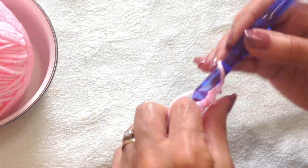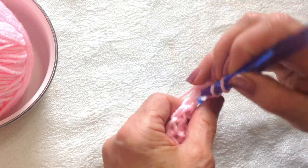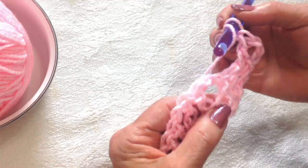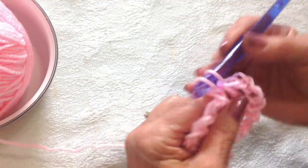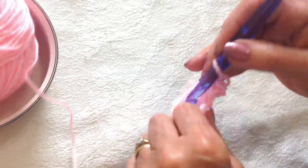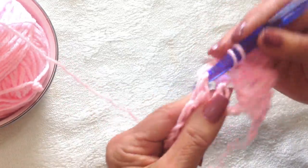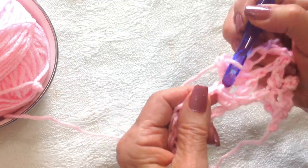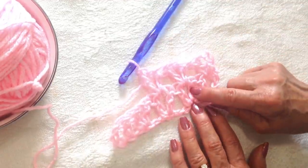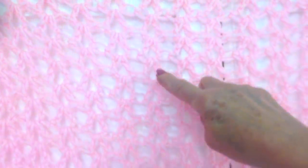Then chain four — that takes the place of the first double crochet in the chain one space. Make a double crochet in that same stitch. Now in every chain one space across the row, you're going to make a V-stitch: double crochet, chain one, and a double crochet. You're going to do that all the way across the row, all worked in the chain one space of each V-stitch. You can see the V-stitches worked in the chain one space of the previous V-stitch — and that's how that looks. These are all the V-stitches.